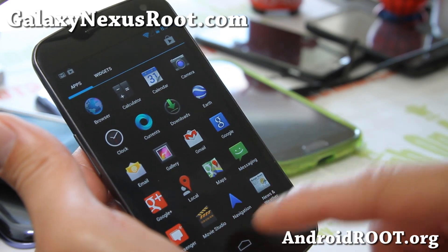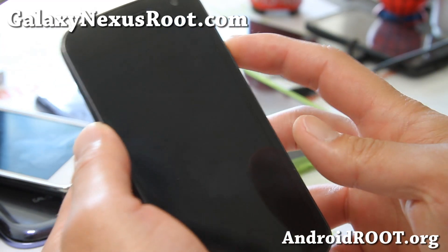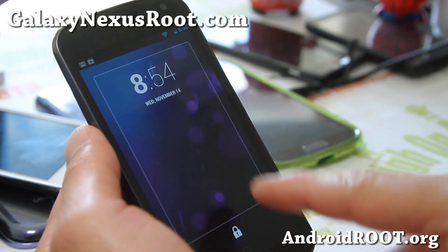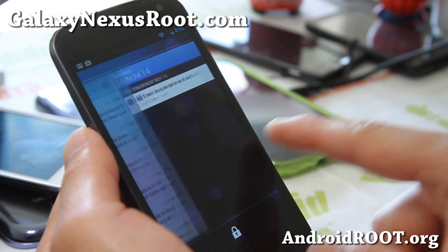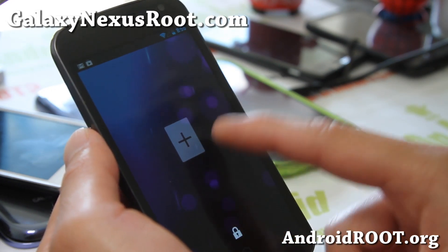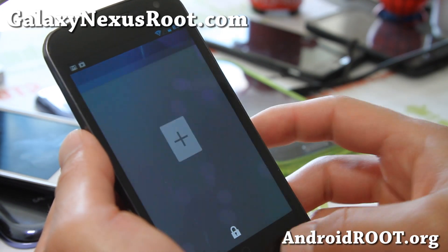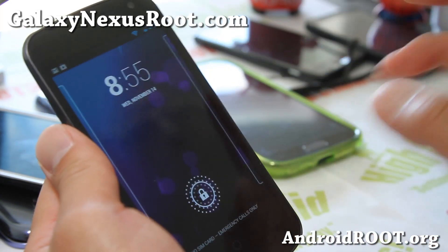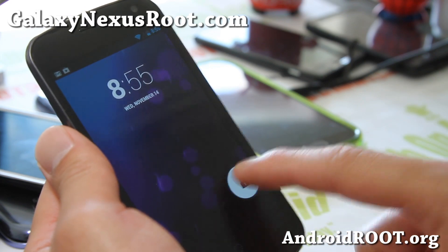Looking pretty good. One of the major changes you'll see with 4.2 is this widget thing — you can put a bunch of widgets on the lock screen. That's kind of cool, a new function added to the lock screen. And a ton more stuff, like user accounts and more.